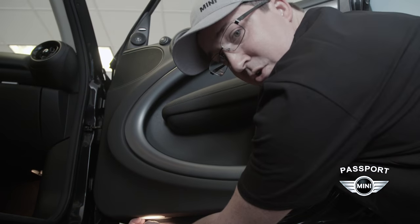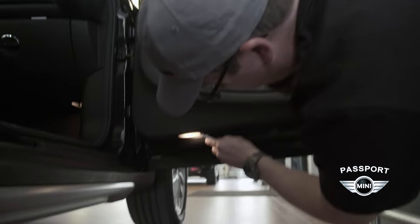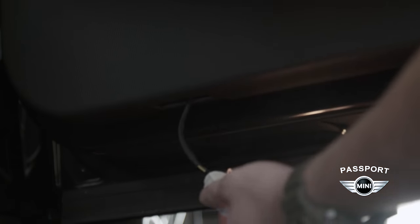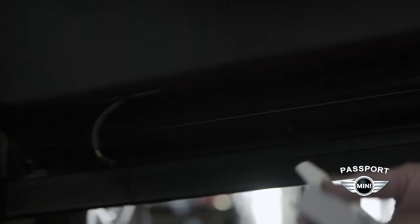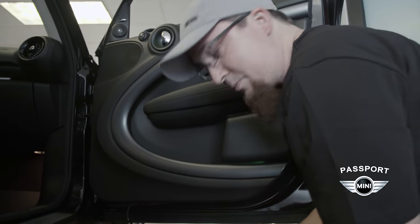If you pry from this end you're going to wind up breaking the light and possibly damaging the door panel, and we don't want to do that. So just a little bit of pressure here and the light pops right out — extremely easy. Do be careful: if the light's been on for a while it will be hot, so I recommend opening the door and getting the old light assembly out as quick as possible.